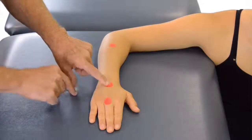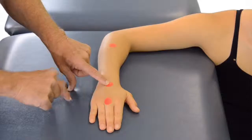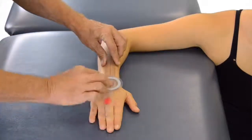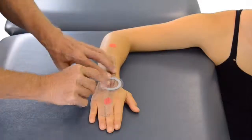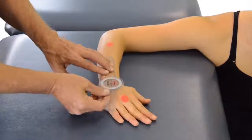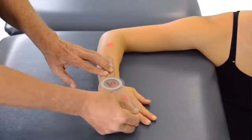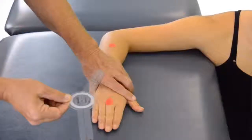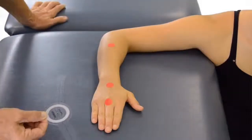Our moving arm will be from the capitate to the base of the third metacarpal. We align our goniometer in this position, move the patient into full radial deviation, and realign our goniometer along our landmarks. This gives us a true measurement of radial deviation of the wrist.